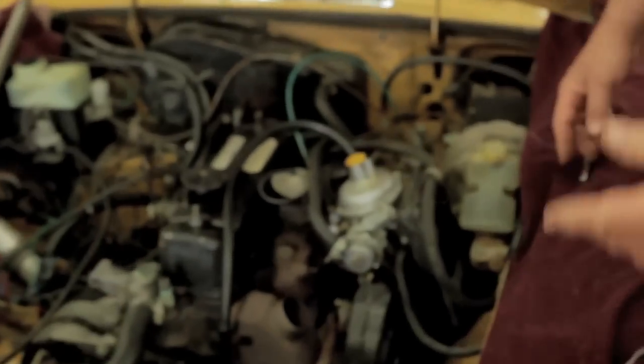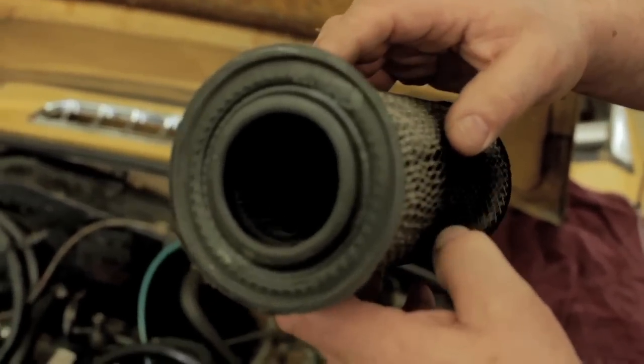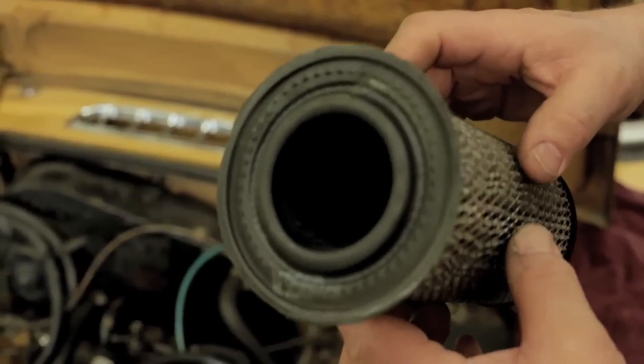I've got another good one to show you too. Let's go on over here to this Sand Glow MGB. This one came in for a tune-up — it didn't run very well. I took the air cleaner out, and if we look down inside the air cleaner, we'll see that it's absolutely sooted up, just like the inside of an Electrolux bag.